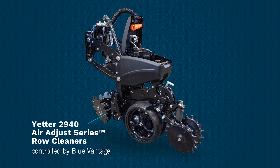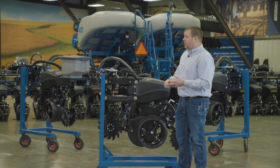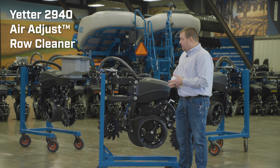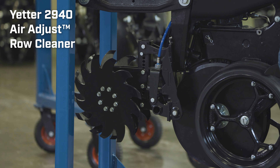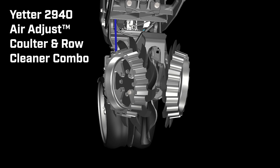The Yetter Optional Air Adjust Row Cleaner. We still offer our standard no-till Colter offerings. The Yetter Option is the faceplate mounted style, or the Colter combos we offer as well.